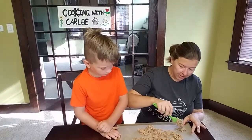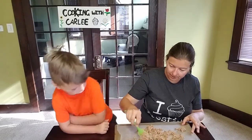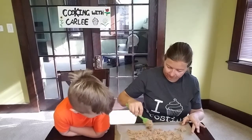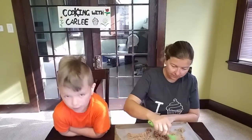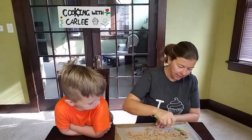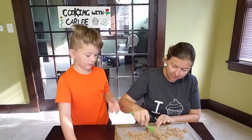It doesn't matter if they're in teeny tiny chunks because they'll break up a little bit when we put them in the ice cream maker, but we do want them kind of chunky. So like I said, we're going to go ahead and let these set up, and then it'll be time to make the ice cream base.